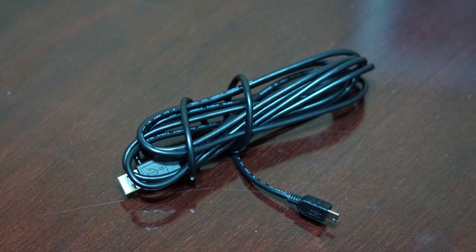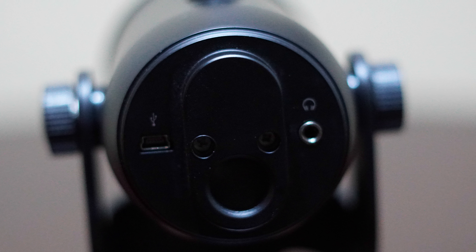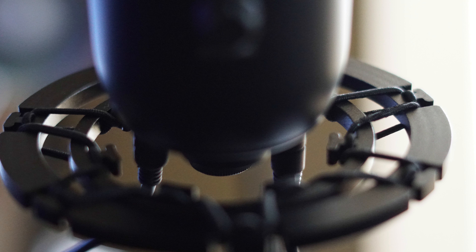On the bottom of the microphone, we have one port for the micro USB, which is the cord that goes from the unit to the computer, and we also have another port for your headphones. You'll also notice a big hole in the middle — that is the mount insertion, so if you want to put it on a boom arm, a shock mount, or anything like that, this is where it will go.